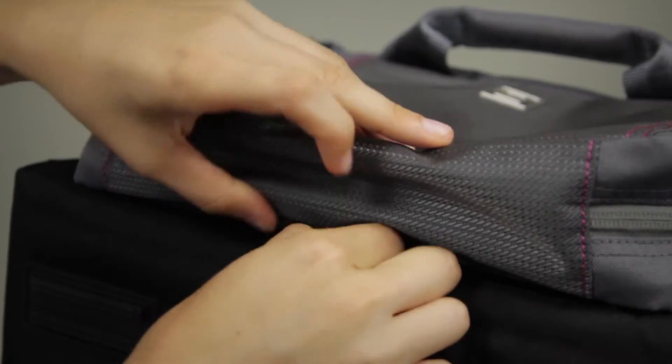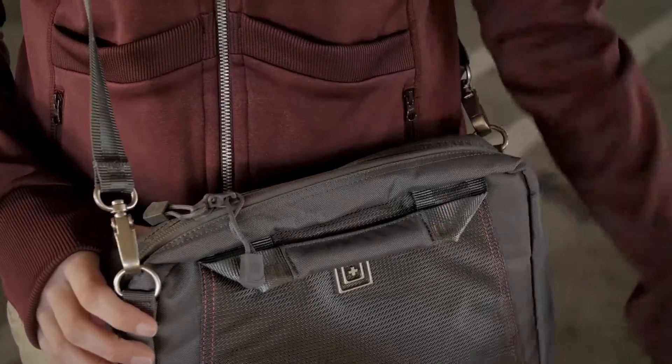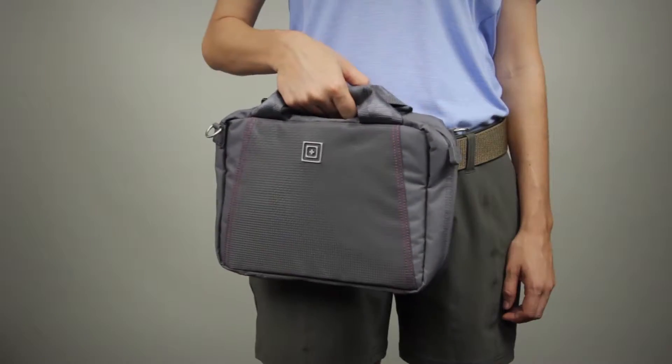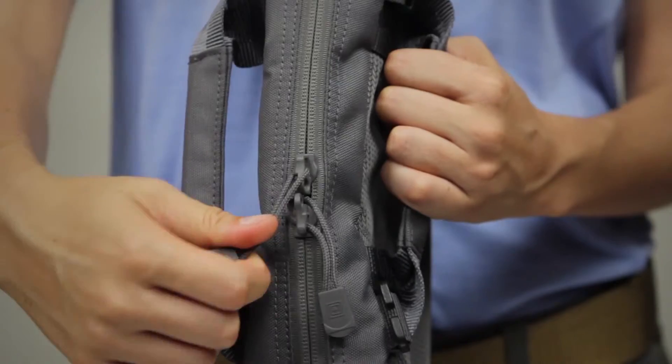You expect this kind of function from 5.11, but you'll be thrilled with the style. This purse is constructed from 600D high-strength polyester and the liners are made from 300D polyester with 5.11 branding. There's a water-resistant PU back coating and we've added YKK lockable self-repairing zippers.